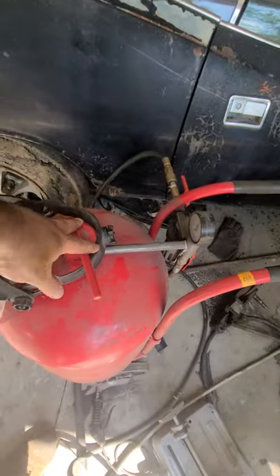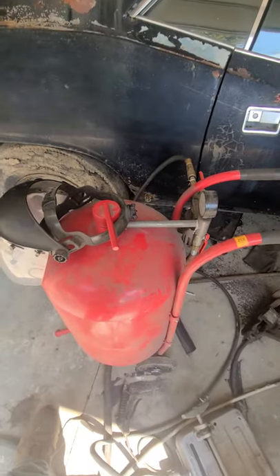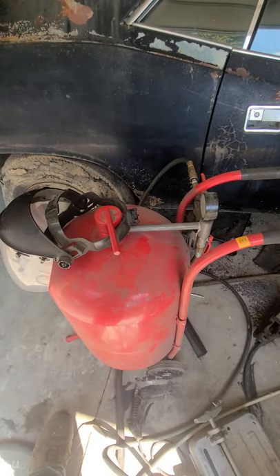This sandblaster I got just from Harbor Freight. I've had it for over a year or two years now. It's not bad. It's had some issues that I've had to make some modifications, but it's Harbor Freight — what do you expect?